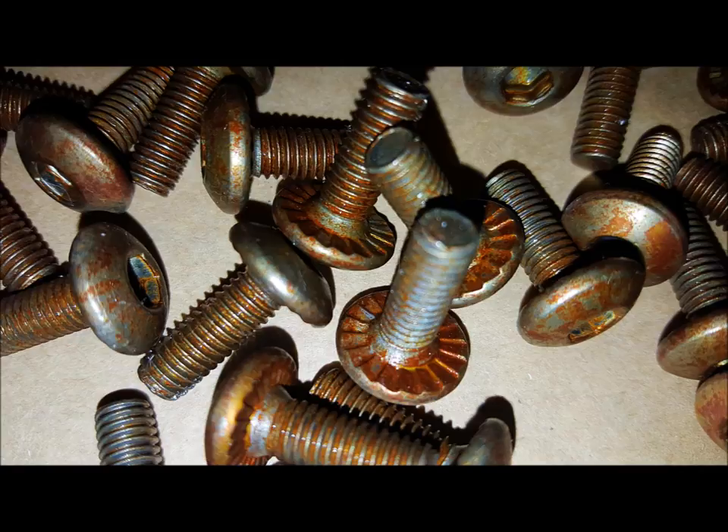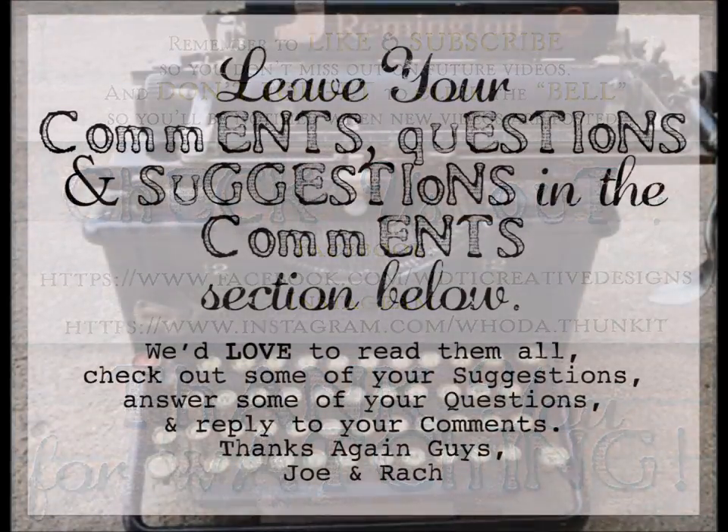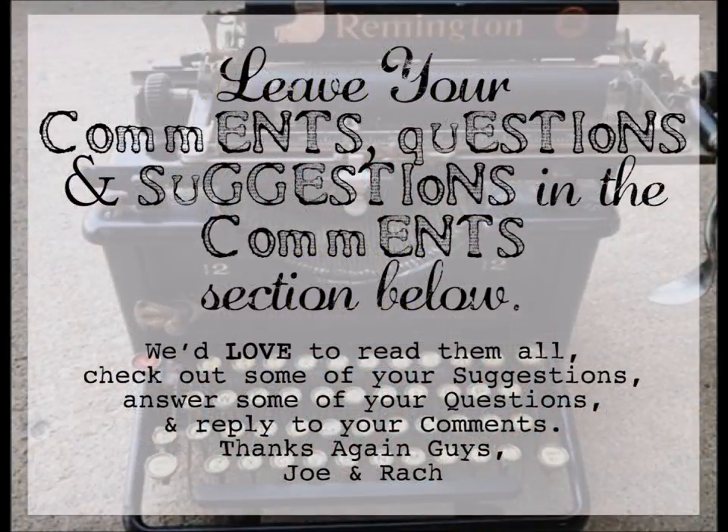As always, thank you so much for watching. Remember to like and subscribe if you enjoyed this video so you don't miss future content, and click the bell icon to be notified of new videos. Check out our Facebook and Instagram for daily content, and leave any comments, questions, or suggestions below — we'd love to read them, answer questions, and reply to comments.